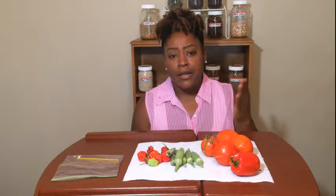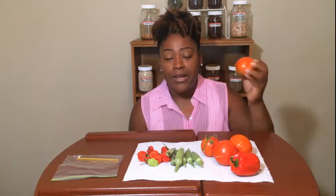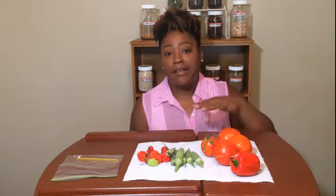Tip number one that I'm going to share with you is go ahead and eat it — eat it fresh. There's nothing like a fresh grown tomato on a sandwich, eaten alone, or on a salad. That's the first thing that comes to mind whenever we go out and harvest and there's not quite enough to make a meal or do anything with.